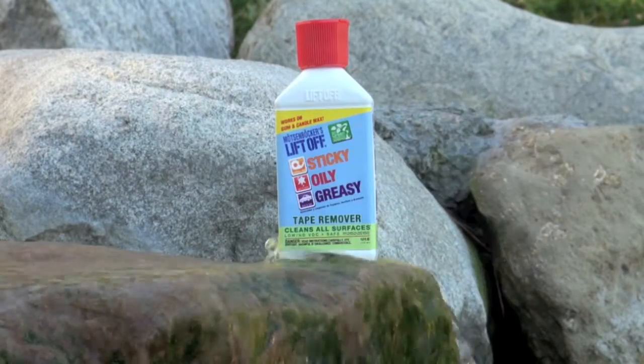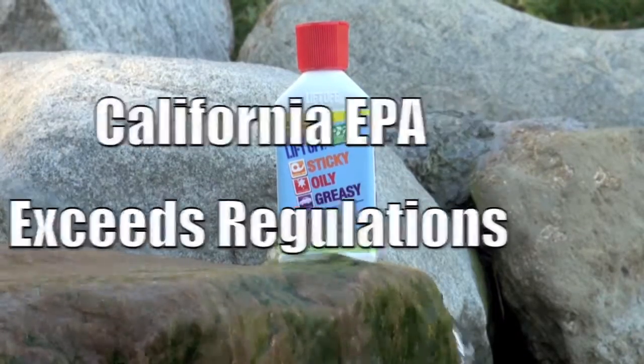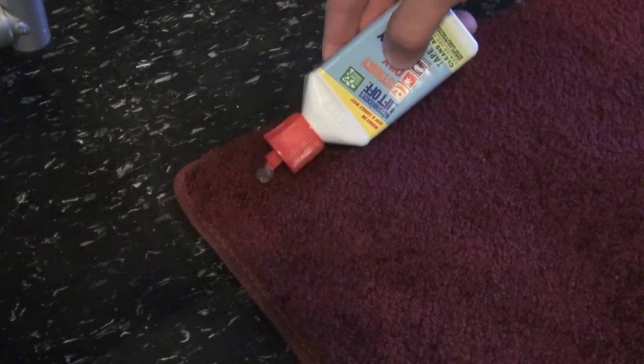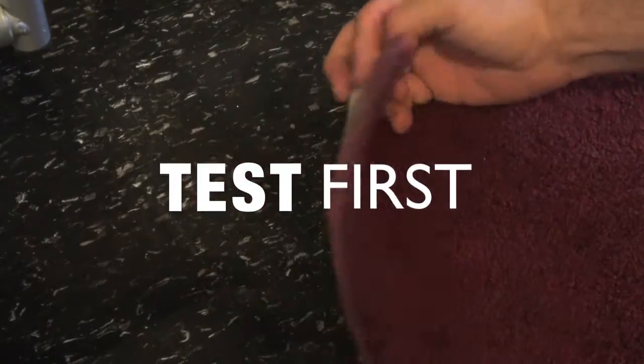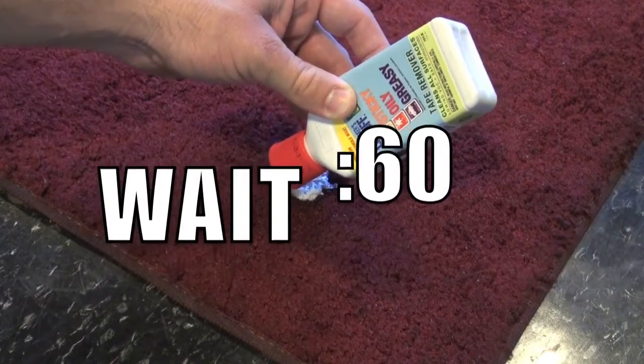Mautzenbacher's tape remover for sticky, oily, and greasy jobs exceeds California EPA requirements and is low in volatile organic compounds. First, always test lift-off on a small spot for color fastness. Apply lift-off without saturating the carpet and allow at least 60 seconds to work.